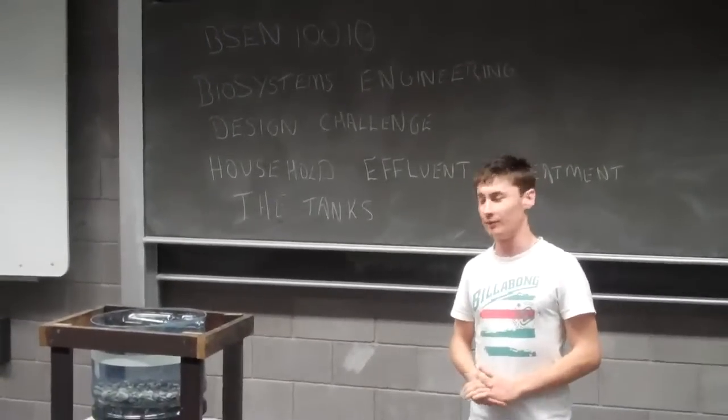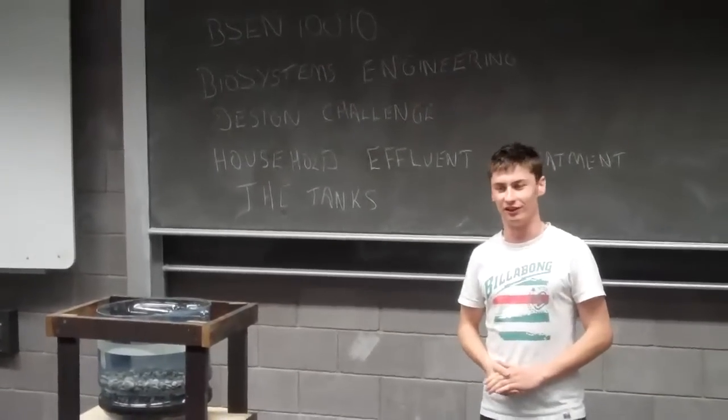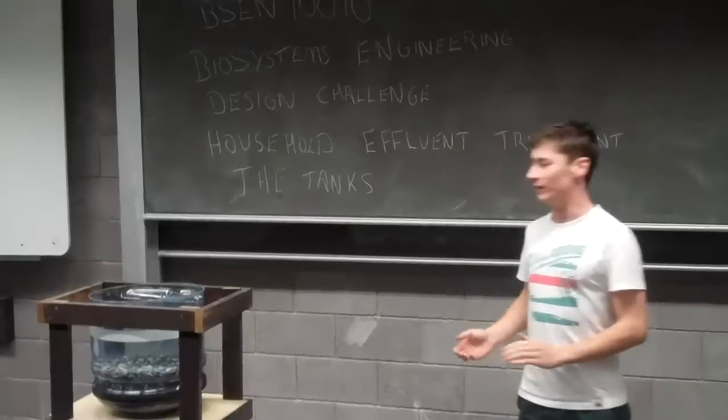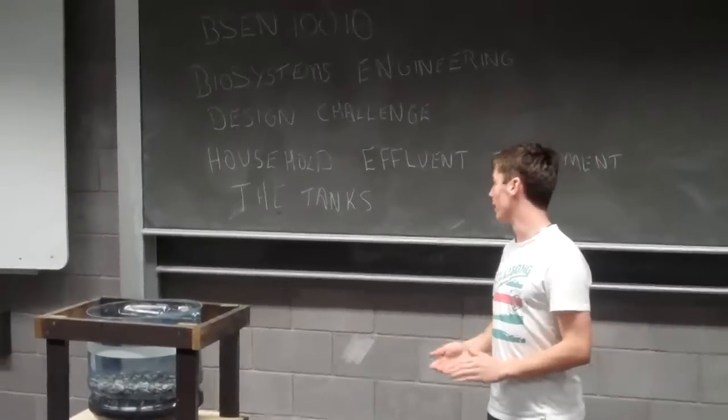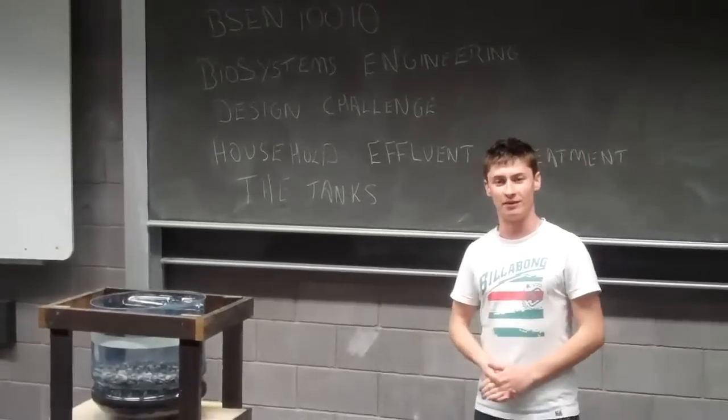This project is part of BSEM10010, which is Biosystems Engineering Design Challenge. The project we've done is a household effluent treatment system, and our team name is The Tanks.